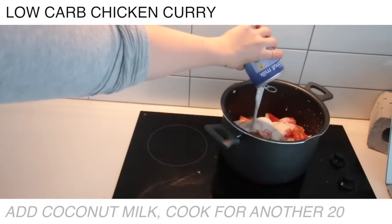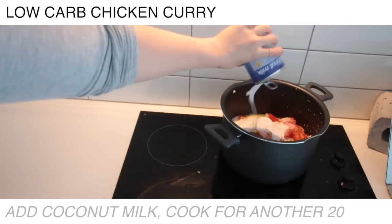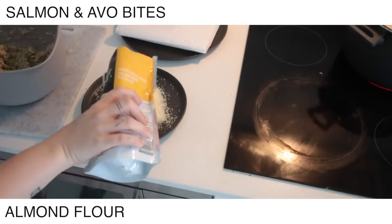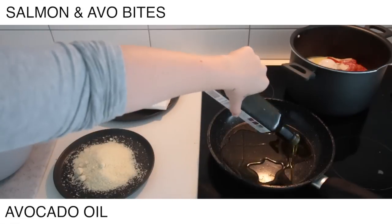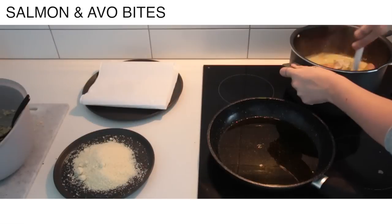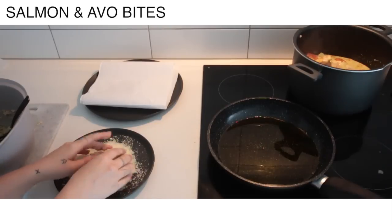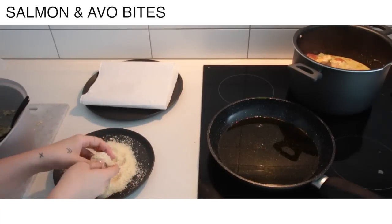Now swapping back to that curry — just going to add the coconut milk in. Back to the salmon and avo bites: I'm just going to roll them in almond flour and cook them in avocado oil. Make sure you have some paper towel down to drain off any excess oil. You don't want to be serving it with extra oil still sitting on it — that'd be kind of gross.